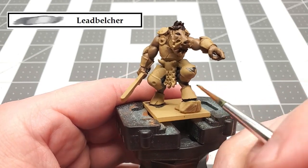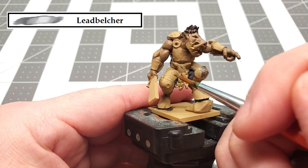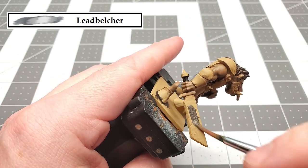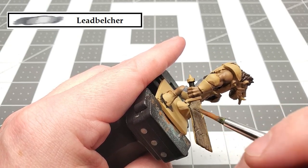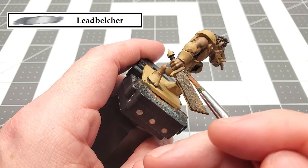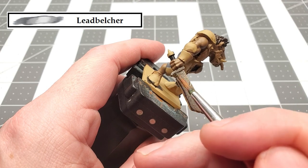We can move on to our next color, and that's going to be Lead Belcher. We're using this to paint all the metal parts on the model. So just take your time when applying this, and be careful not to get any paint on any of the stuff you've previously painted.